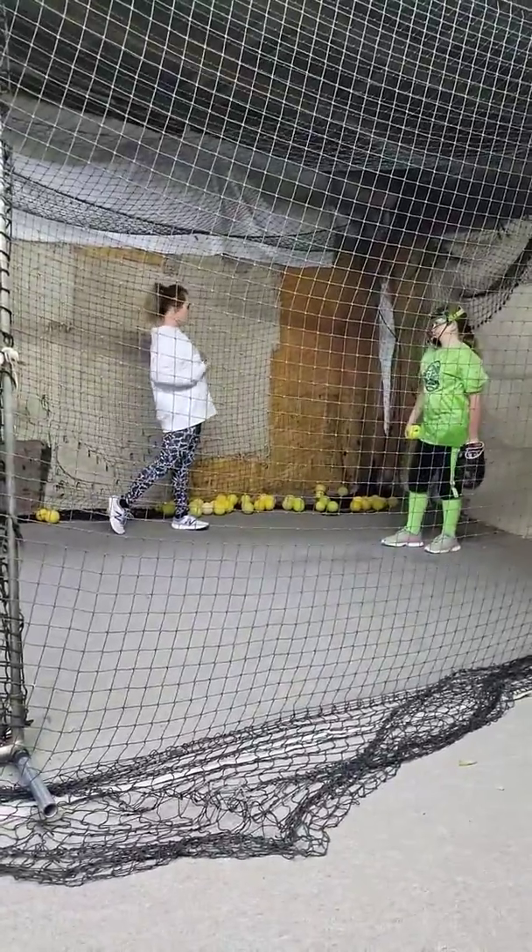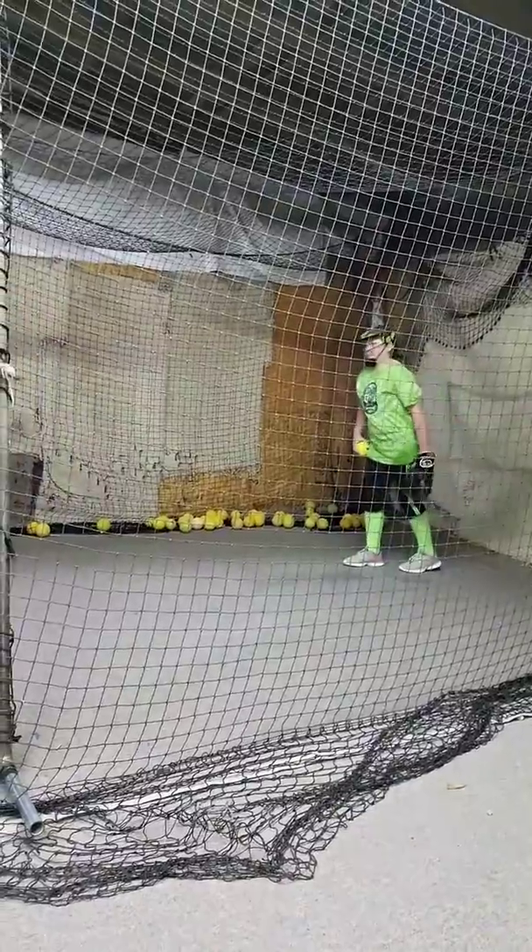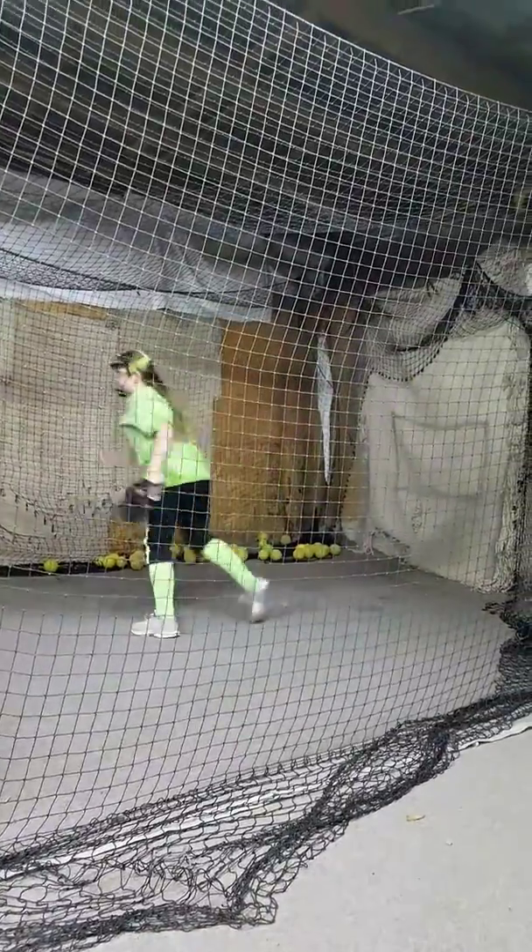If you start to come through, push your chest backwards so that you're not leaning here. Push, stay back.